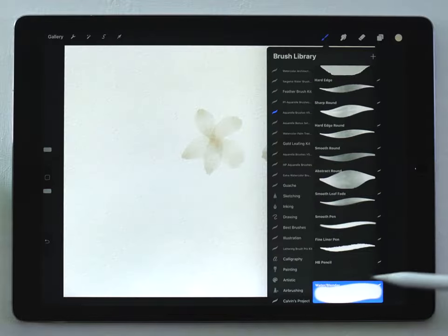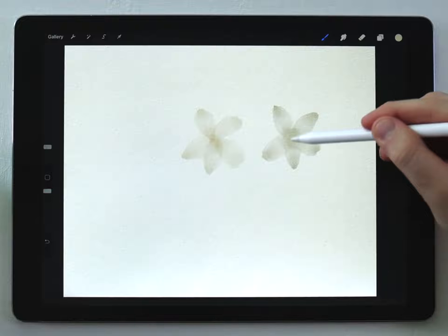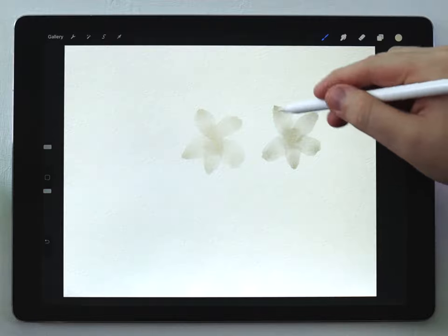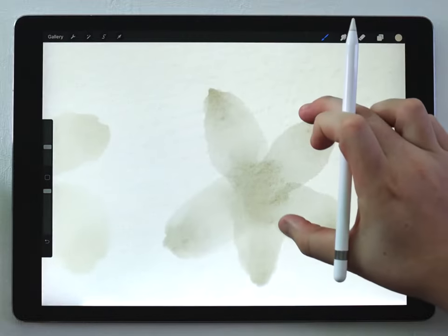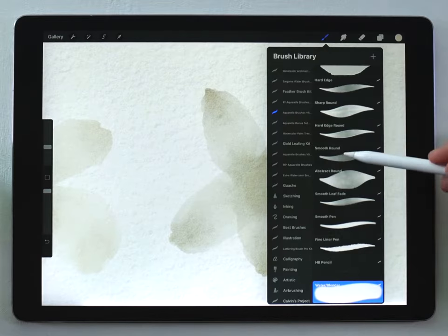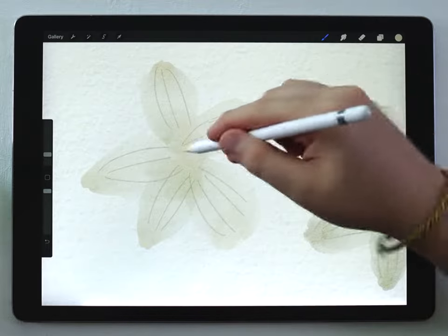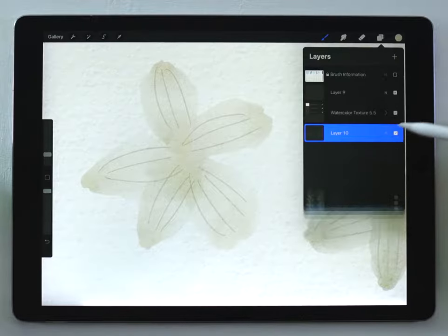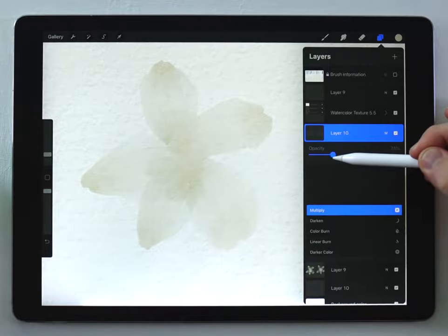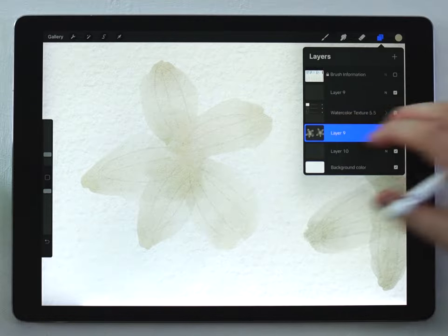I'll grab my water blender and just sort of blur up the inside here a little bit. I want to add some simple details to these petals, so I'll zoom in and do it on a different layer using the same color, but this time I'm gonna use the smooth round brush. I'll set that layer to multiply, set it to zero, and then slowly raise it up until I can just barely see those details, and once I like the way that looks I'll merge those two layers together.